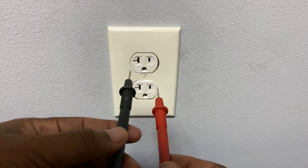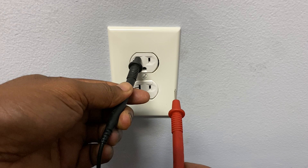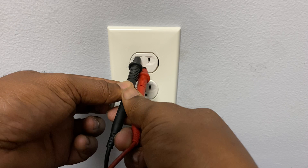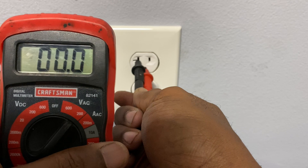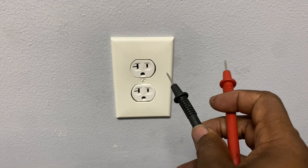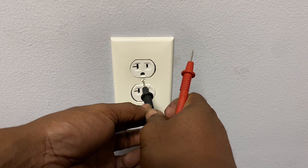One way to test for a short or incorrect wiring is to go from neutral to ground. Stick your black into the neutral, then stick your red into the ground — and what you should get is zero. If you get a 120 volt reading, then it's possibly a short or incorrect wiring. But here it reads zero, as it should be.